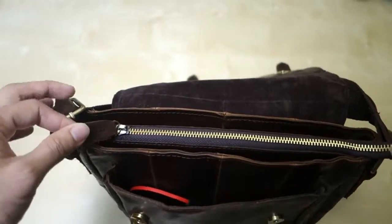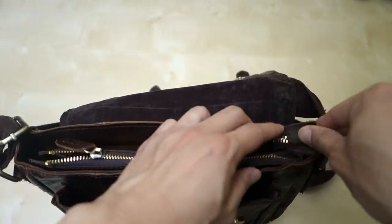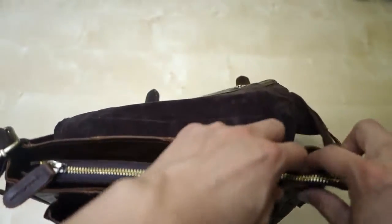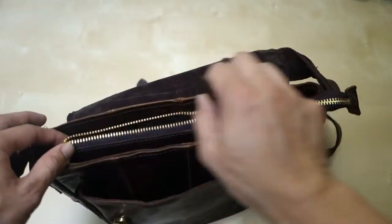Next up you have this big zipper here and this zipper is metal — very well made. It has this pull tab that hangs out; you can stick it inside here if you want, but that will run it over the edge. So you have just a little bit of opening right here.